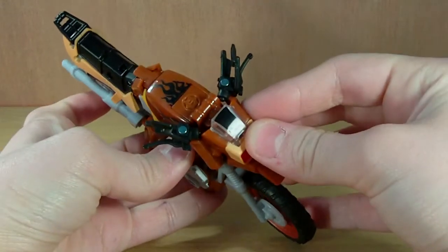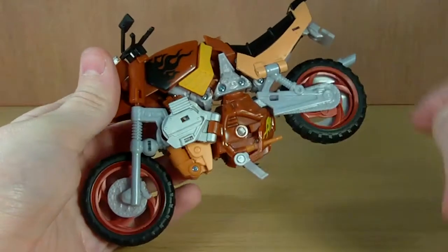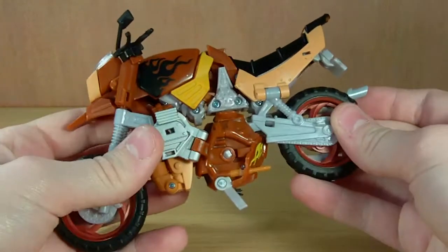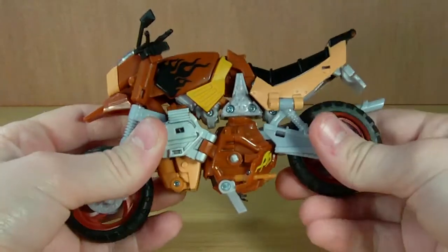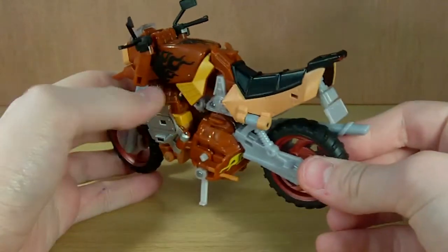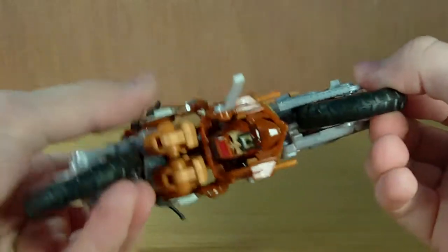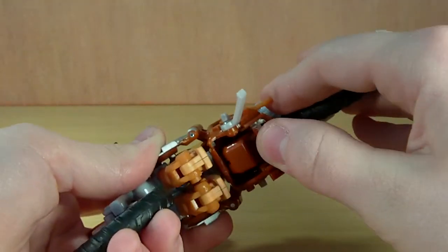There's a rub symbol on here — I'm not going to bother rubbing that because they never work for me anyway. He has a lot of holes which I'm not really a big fan of, and it's got a lot of open parts, but other than that it's really not a problem. The vehicle mode does look very very nice.